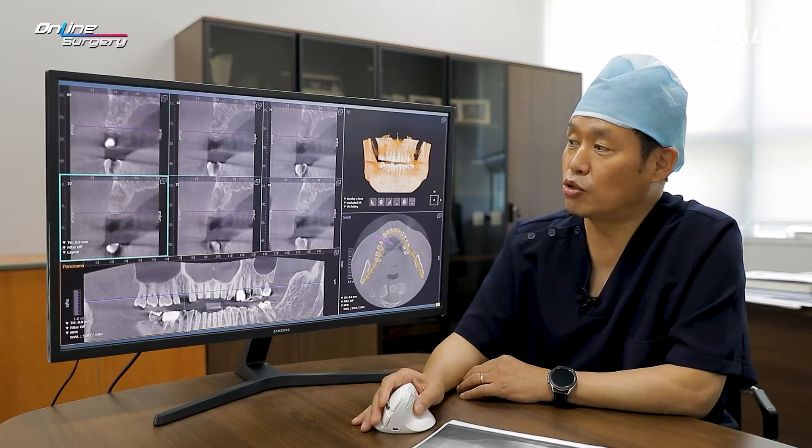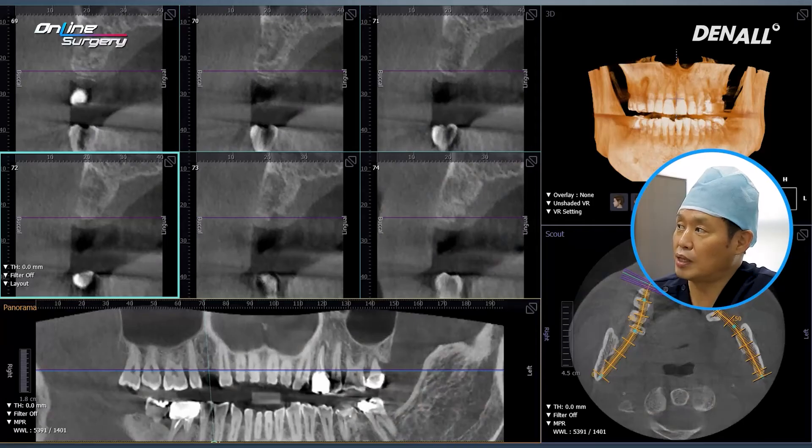It has been approximately 6 months since extraction, and there is somewhat bone healing within the socket. Because there was alveolar bone destruction before extraction, there is a little bit of radiolucency in the medullar portion. However, alveolar bone thickness shows no major issue.